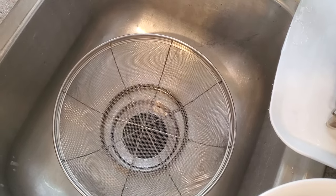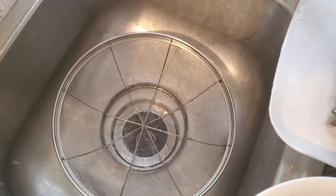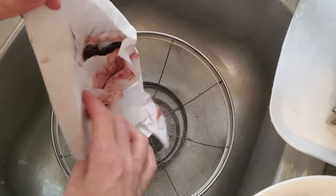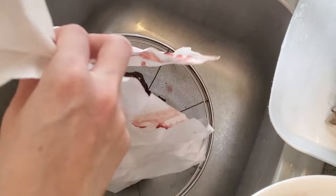Hey everybody, today we have a super short video straight to the point of how I dehydrate raw liver so I can make liver capsules and have liver as a regular part of my diet.